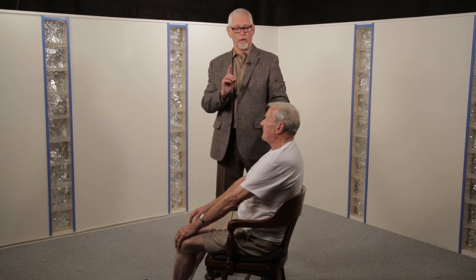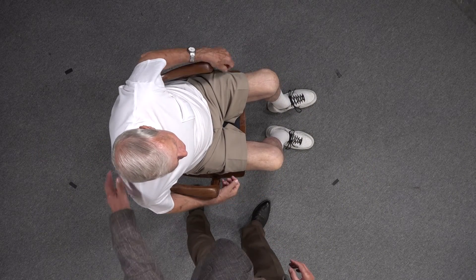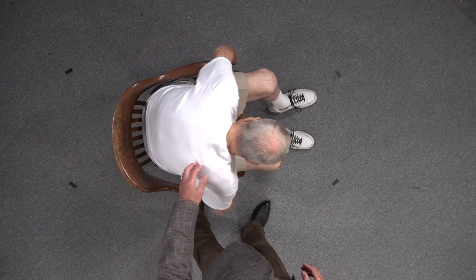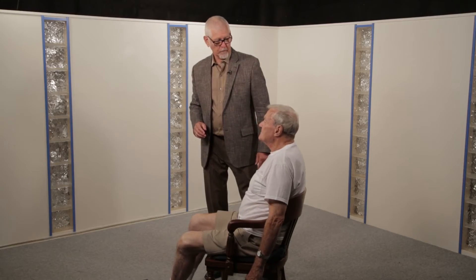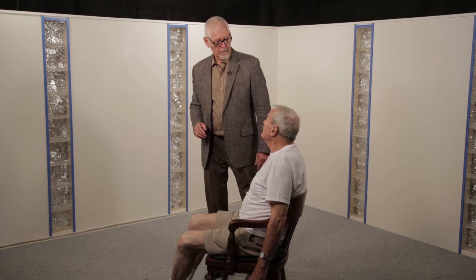Just to show you something, Ken, I'm going to have you take your arms off and do the same exercise, and now I want you to bring yourself back up with your back muscles. How's that feel? A little more painful. The pain is there because he's using the back.